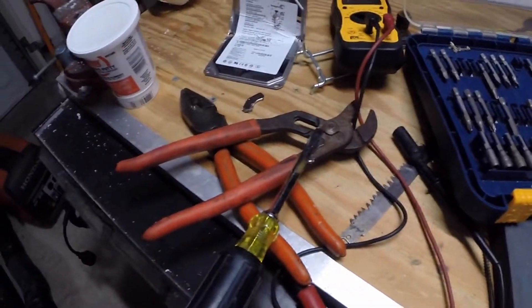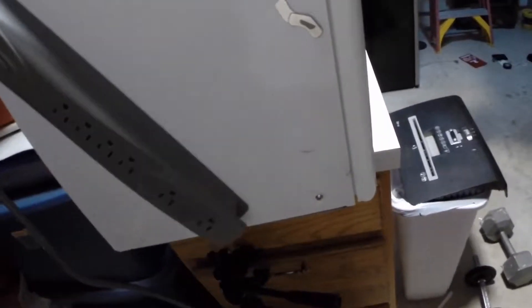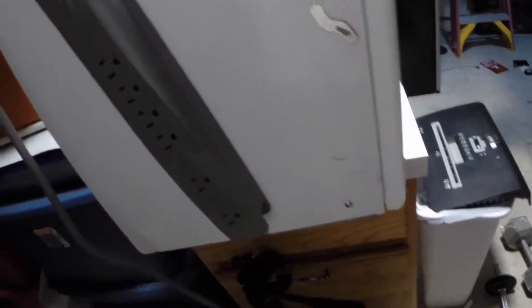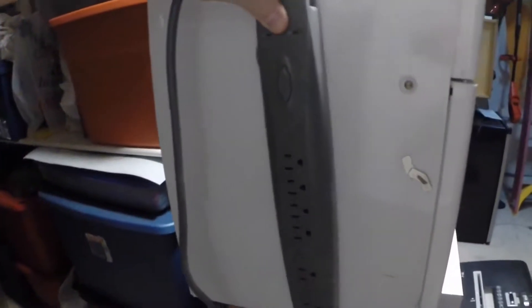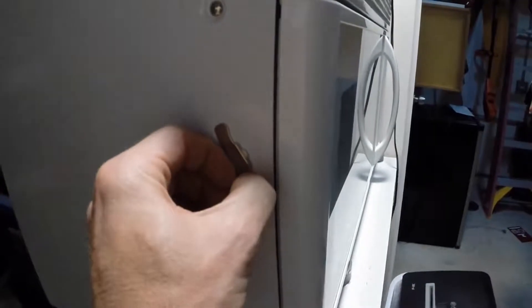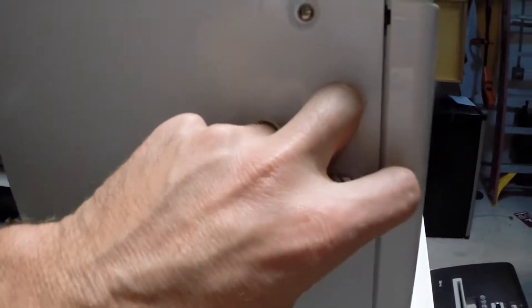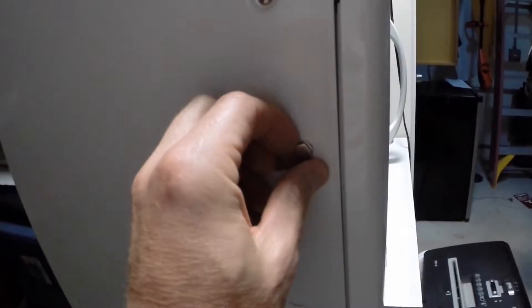I'll show you what I'm going to do with them. What I want to do is take this power strip and just have it stick to any metal surface. I'm going to take these little ones — the magnets I ripped out of the old hard drive — and glue them onto the back of this.